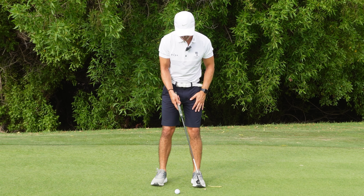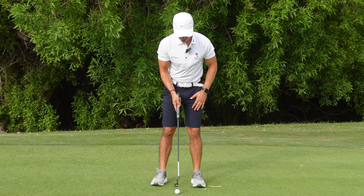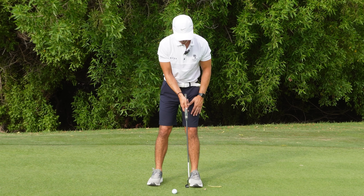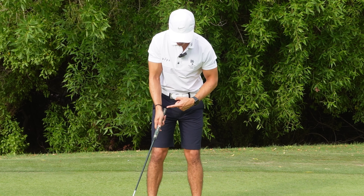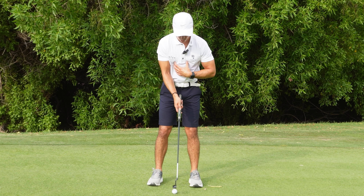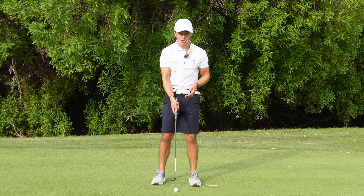For a right-handed player with a conventional grip, the trail hand — the right hand — is what causes that flicky stroke. A good drill to pay full attention to the dominant hand is to grip with just one hand and do one-handed strokes, feeling like the structure of your wrist isn't changing. In order to do that, you need to turn your torso back and through to move the putter head — keeping the torso still would force the wrists to control the stroke, which is what we want to avoid.